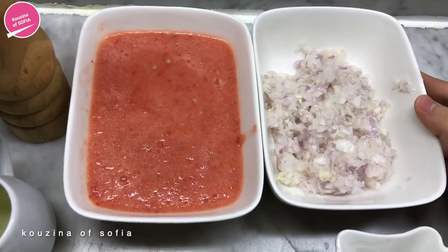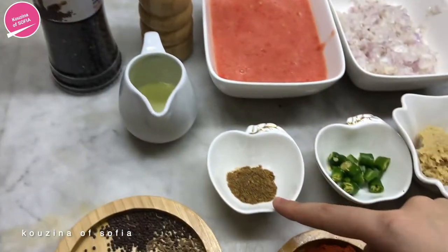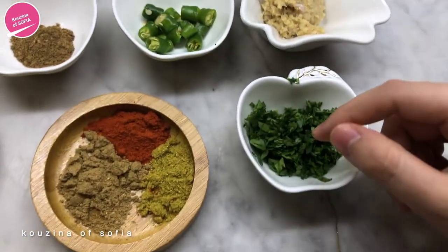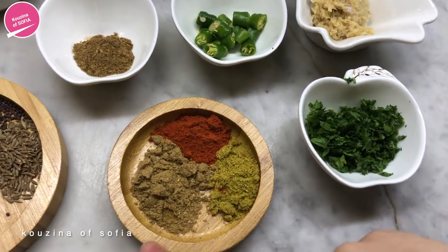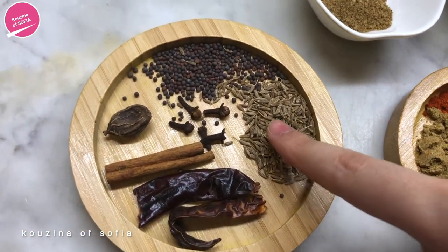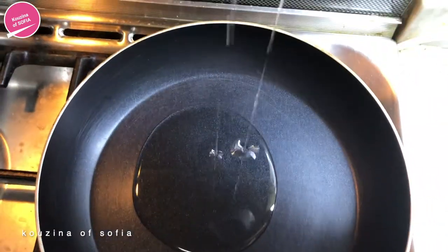For the rest of our ingredients: two medium finely chopped onions, two medium tomatoes that we've blended, about two tablespoons of regular oil, salt and pepper, half a teaspoon of garam masala, two chilies, one tablespoon ginger garlic paste, a handful of coriander, and half a teaspoon each of cumin, chili powder, and coriander powder. For the whole spices: half a teaspoon cumin seeds, half a teaspoon mustard seeds, five cloves, one black cardamom, one small cinnamon stick, and two dried red chilies.